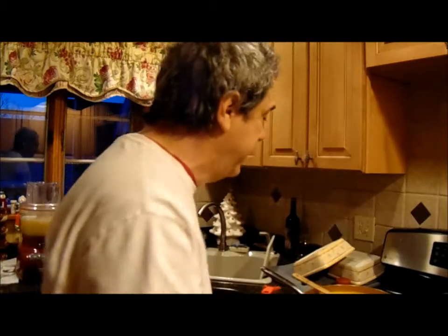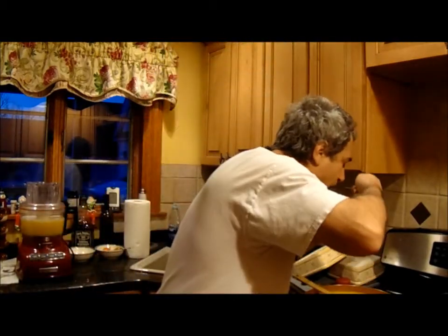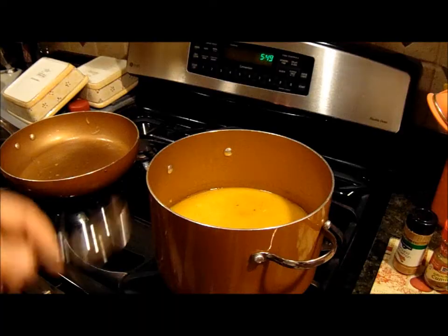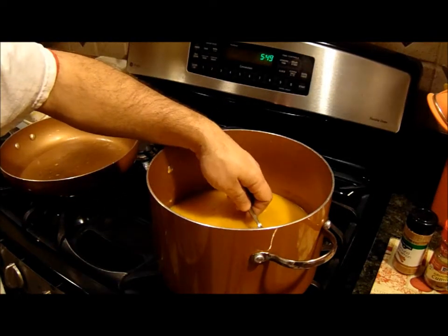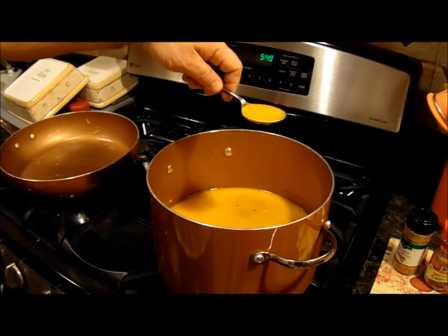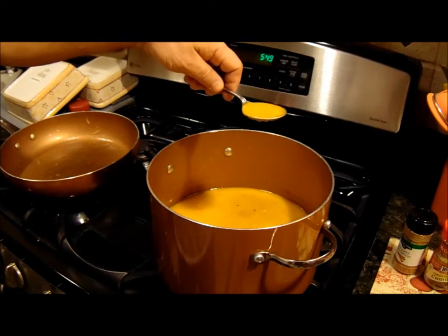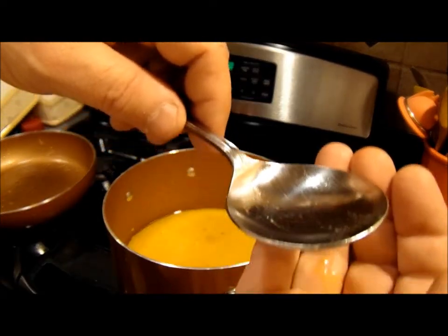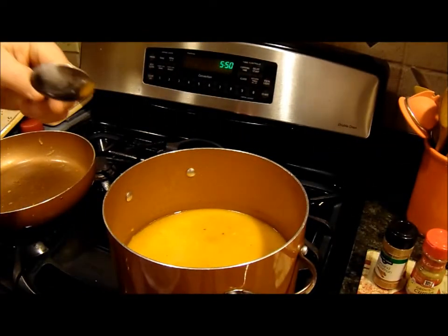Oh, you know what I forgot? I'm always forgetting. I forgot to add the ingredients. Oh, that's going to be even better — that's delicious. Let me finish adding the ingredients. Ready for a little taste. Okay, come on, quit dripping. I don't think it's going to stop dripping. Ready? Mmm. Was that delicious or what?